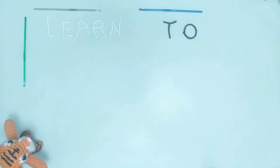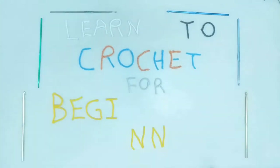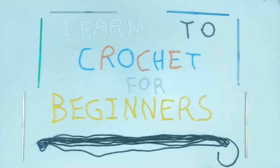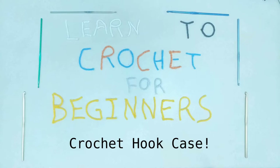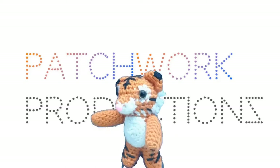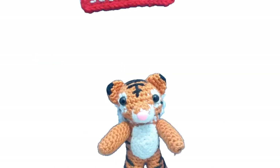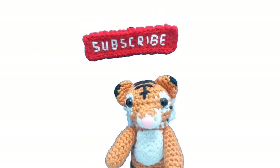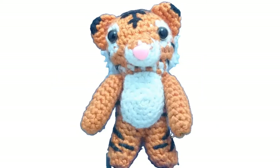Greetings, and welcome to another installment from the Patchwork Productions Learn to Crochet for Beginners series. In this video, you will learn how to make a crochet hook case. For those of you who are new to my channel, my name is Stitch, and Patchwork Productions is all about learning and doing crochet, so make sure you subscribe so you never miss another installment. Without further ado, let's get started.